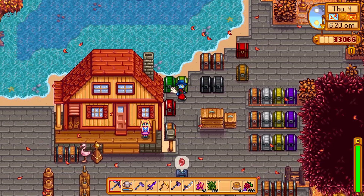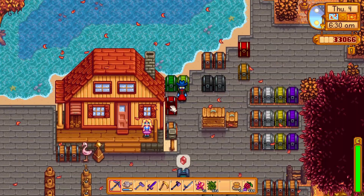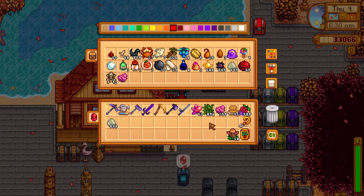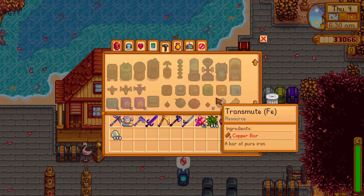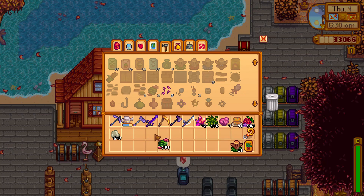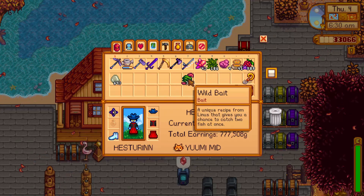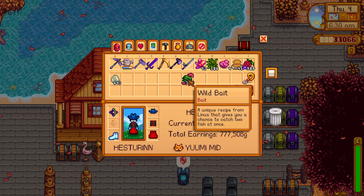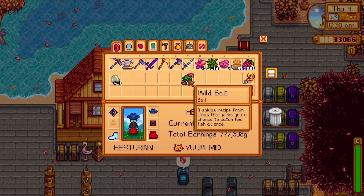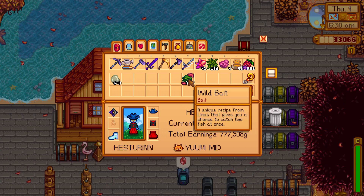To learn the wild bait recipe, you have to be friends with Linus — four hearts of friendship — and he will teach you the recipe in his tent. Then you can combine fiber, bug meat, and slime to create wild bait for fishing, allowing you to catch two fish at once with a small chance. Put it on your rod.